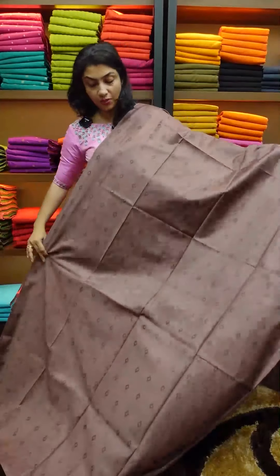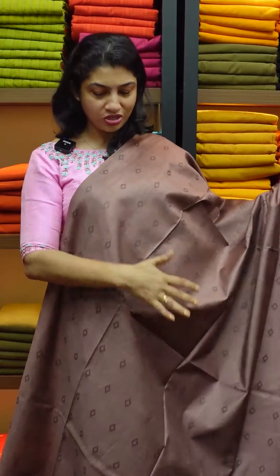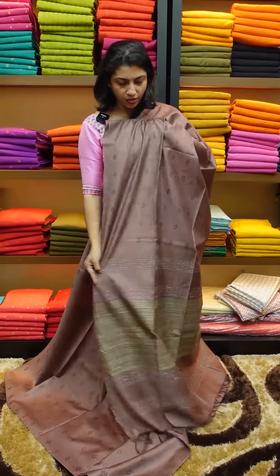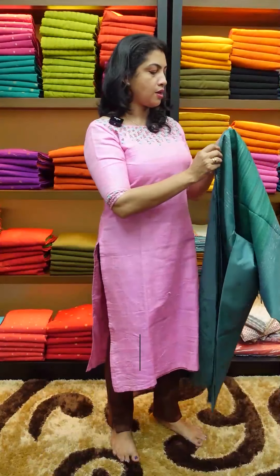We will dry wash the first two washes. We will wash in the same way to maintain the richness of the fabric. That's why we are running a blouse piece.